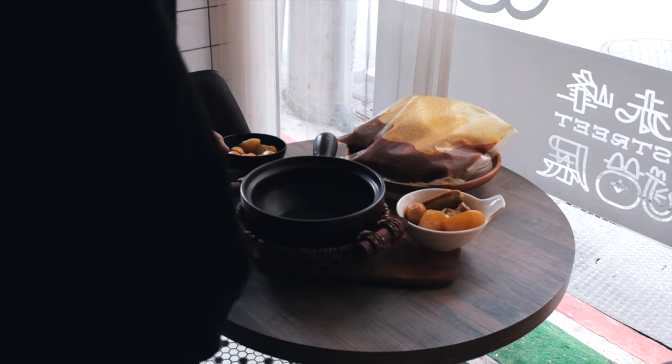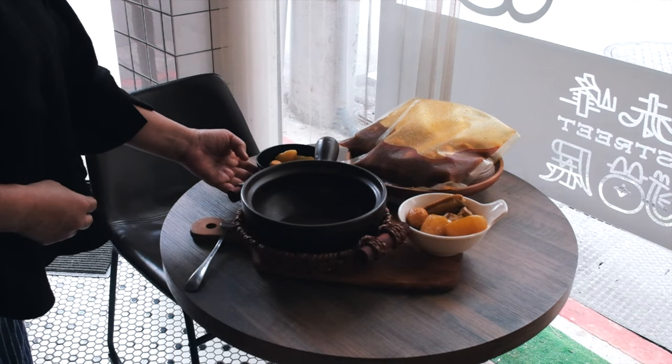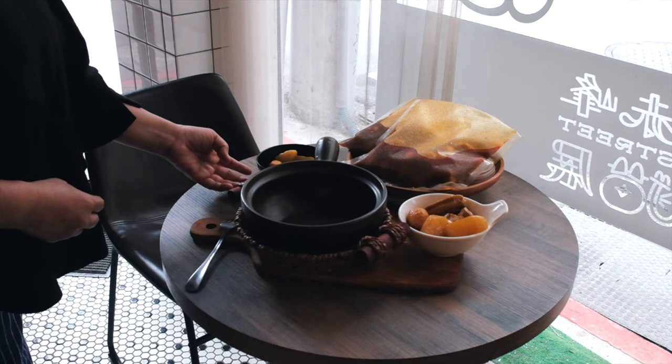All right guys, today we're at Sheffield 77, a hidden gem of a Hong Kong cafe right here in Taiwan. We're diving deep into the world of food photography in this cozy spot, so stick around — you're in for a treat.